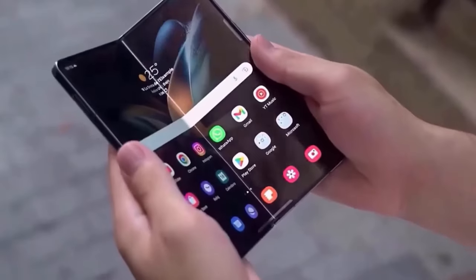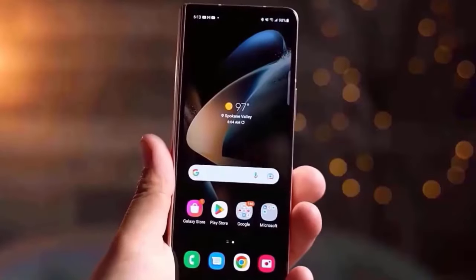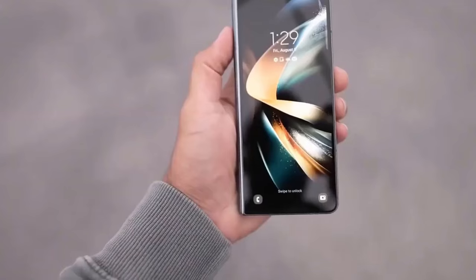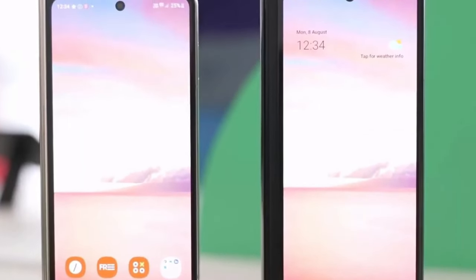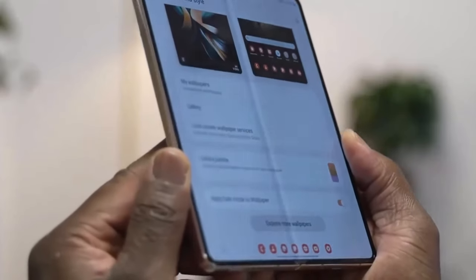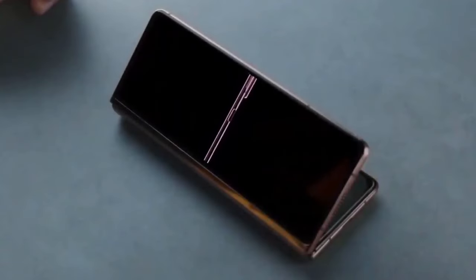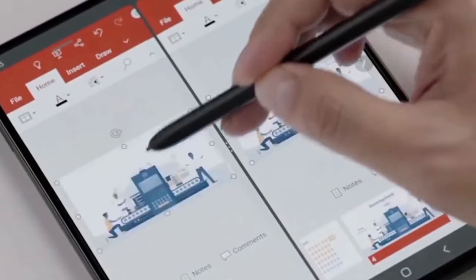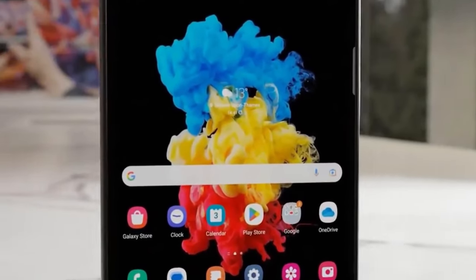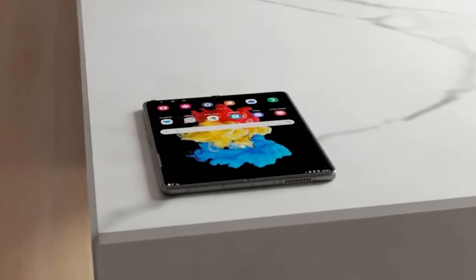They've tweaked the speaker grids on the top and bottom, and I'm told they are now louder, plus we have slightly improved mics. We have Gorilla Glass Victus on the front and back. The ultra thin glass for the main tablet screen is now foldable thin glass, which apparently is tougher and also helps reduce the visibility of the crease — though I can't say it looks or feels particularly different. Still, it's thinner, lighter, with wider cover screen, slimmed-down bezels, tougher glass, tougher frame, and dust resistance. Even if it's not a complete overhaul, it all adds up to make the Fold 6 look and feel a lot nicer.